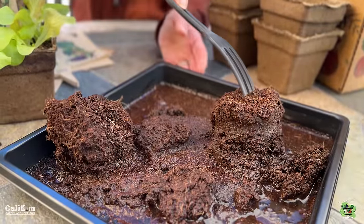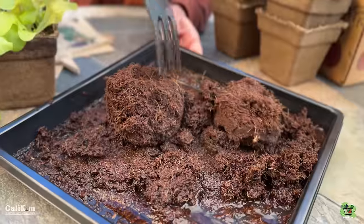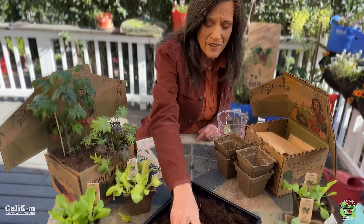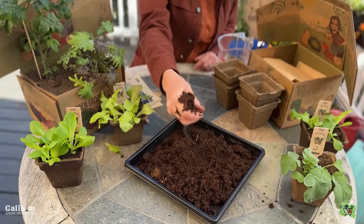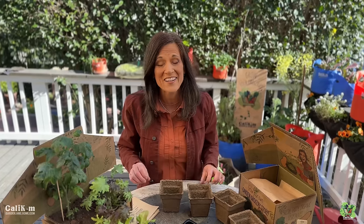Just break them up until everything's nice and loose. You want the coco coir to be like a crumbly brownie mix — it should hold together in your hand when you squeeze it but not have too much water coming out. Think about those brownies as you're planting your seeds. Have fun with it! That's step one down.